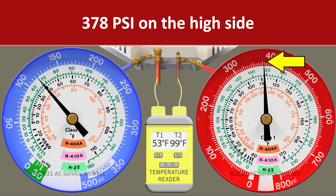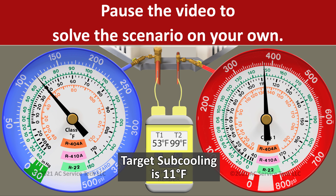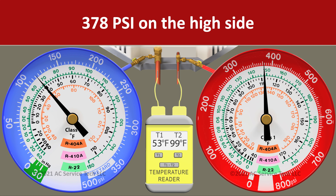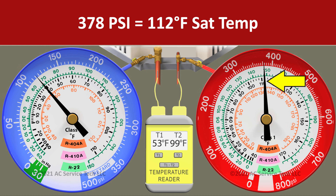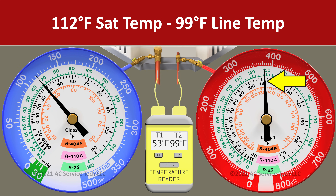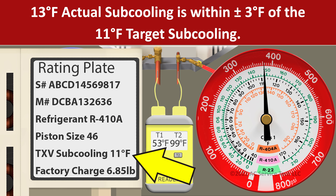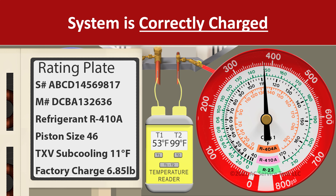In scenario six we have a pressure on the red gauge of 378 psi and a liquid line temperature of 99 degrees. We convert 378 psi to an R410A saturated temperature of 112 degrees. We take 112 minus 99 and we're left with an actual subcooling of 13 degrees. Since our target is 11 degrees of subcooling, we're only 2 degrees higher than the target, so we are correctly charged. As long as we remain within about 3 degrees plus or minus our target, we know the charge level is correct.